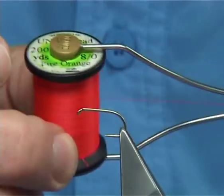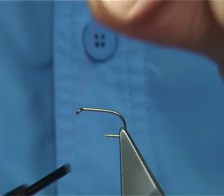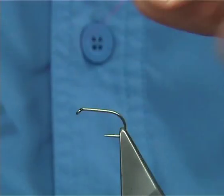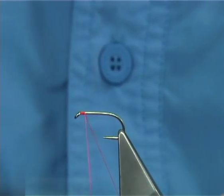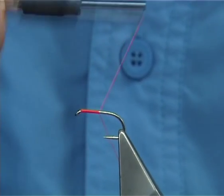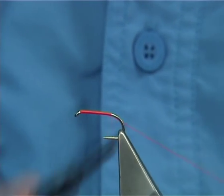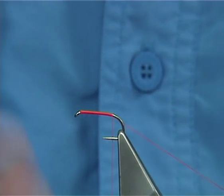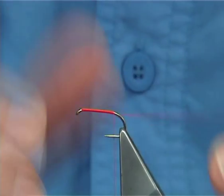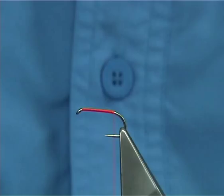Start off with the thread — this is a Uni in Fire Orange in 8.0. The hook I'm using is a size 10 Camisan B175, which is quite a heavy hook. You can go lighter if you want, go larger in size, or you can go smaller — I have tied them down to size 14s. Take the thread down and form a layer all the way down the shank until you're in line with the barb of the hook.